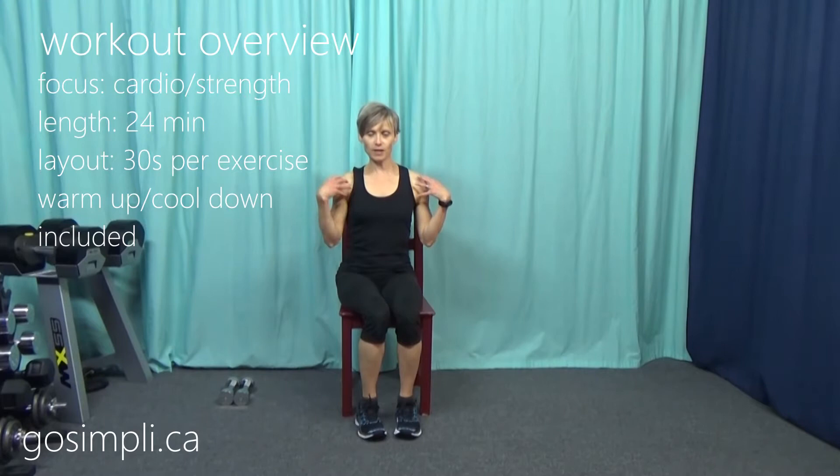Hi everyone, I'm Laura and this is GoSimply. Today I have a chair cardio workout for you that I'm also going to throw in some upper body dumbbells for strength and toning. We're going to do a freestyle warm-up and cool down, then 30 seconds of five cardio moves three rounds through, and then five upper body dumbbell exercises for 30 seconds a piece, three rounds through — a total of about 22 minutes.